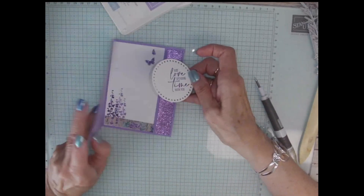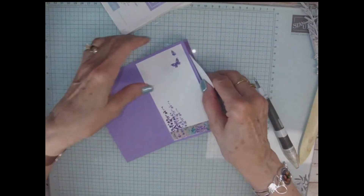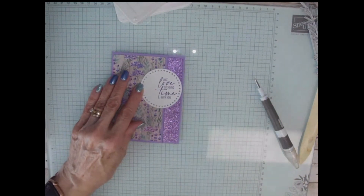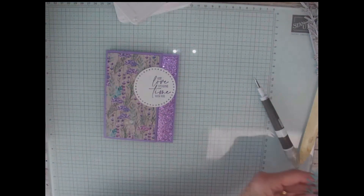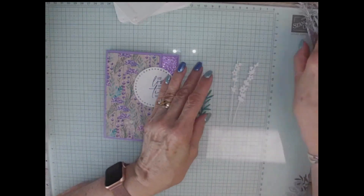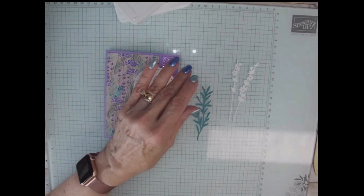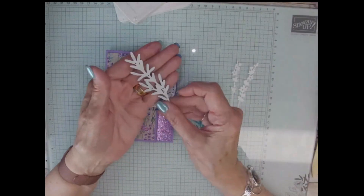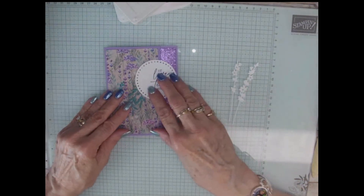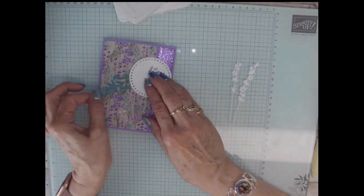I just want to make sure that I get this back here, because you don't want it to stick on the front. I've already gone ahead and cut out the dies that we're going to be using. I did the little flowers — this cuts out two at a time, which is really nice. And the leaf cuts out the whole thing at once. I think I'll have that going this way this time.